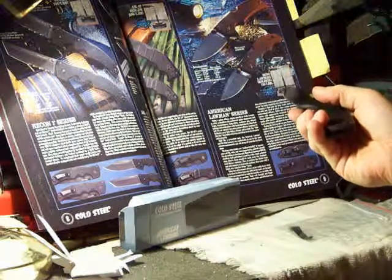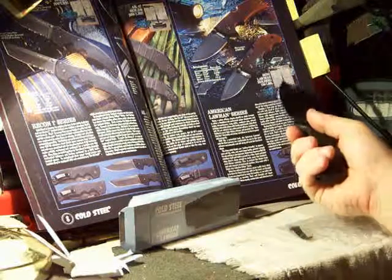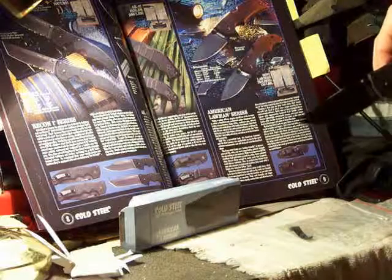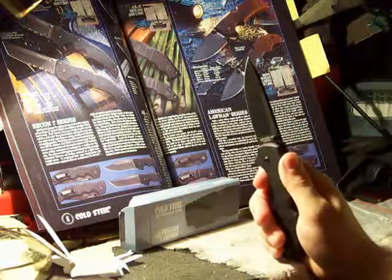If you watch any of the videos showing the triad lock, they've got it supporting 150 pounds, and that's the Mini. This one is significantly larger than the Mini. Pretty serious blade.